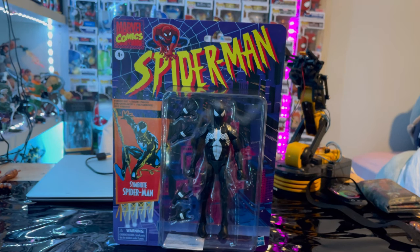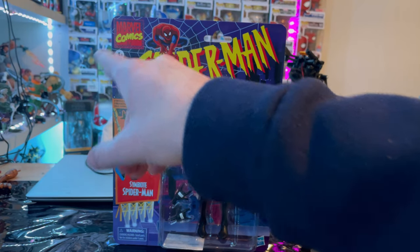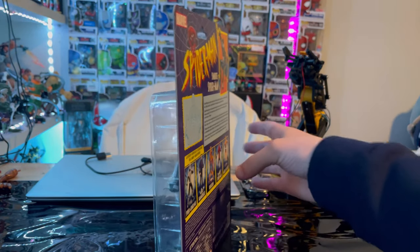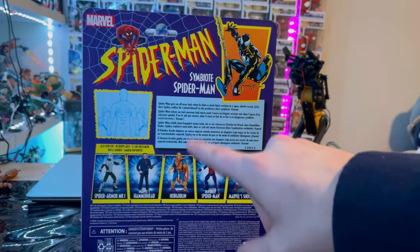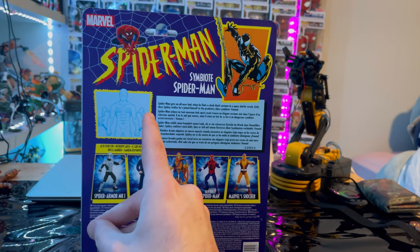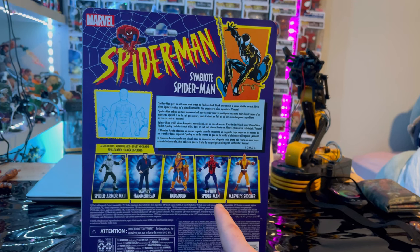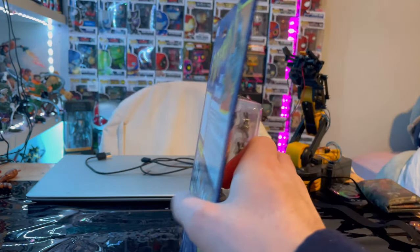Let's go over the packaging first. We get the retro Spider-Man logo on top with the retro Marvel Comics logo in the corner, and the Symbiote Spider-Man on the billboard. Nothing on the side, top, or bottom. On the back we have that same retro Spider-Man logo, the billboard picture again, and a diagram showing how to switch hands from wall-crawling to flipping to fist. Here are all the figures in this wave: Spider-Man Mark One, Hammerhead, Hobgoblin, Ben Reilly Spider-Man, Marvel Shocker, plus the DCPI number.